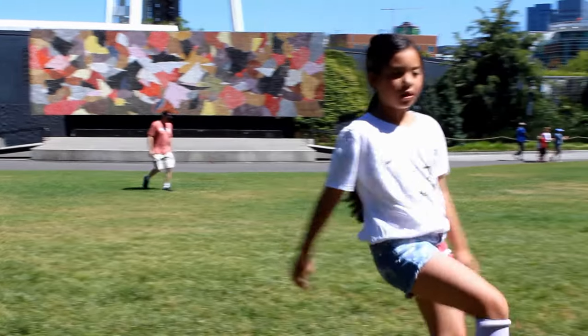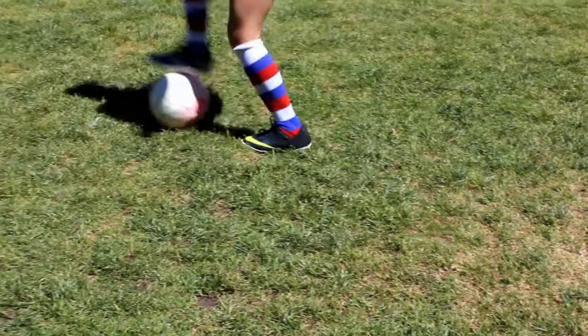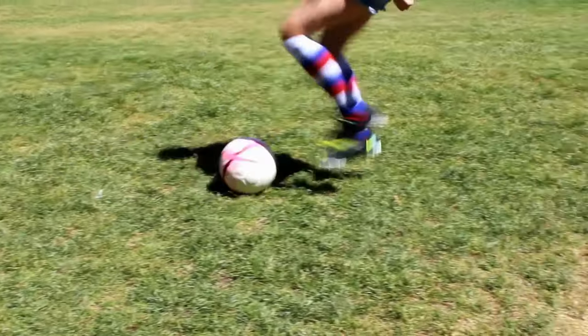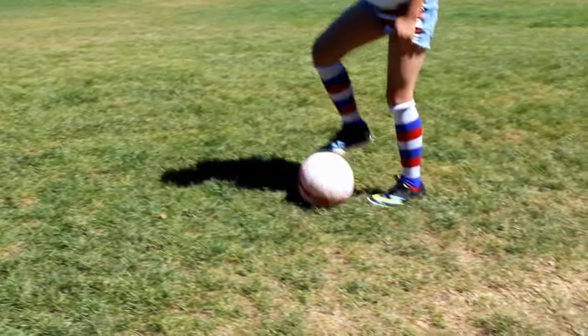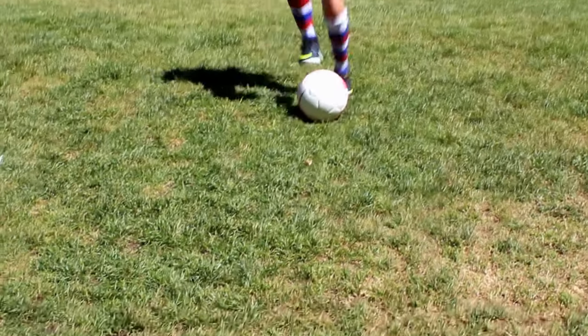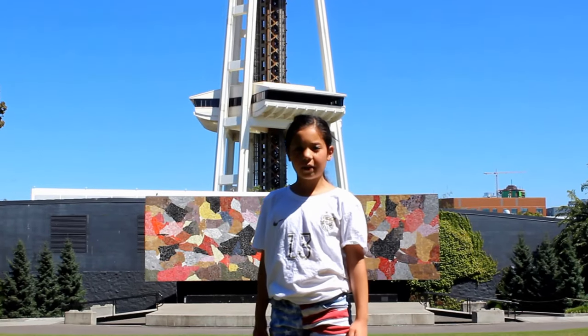Now we're going to do the toe tap while moving. This is the gag.